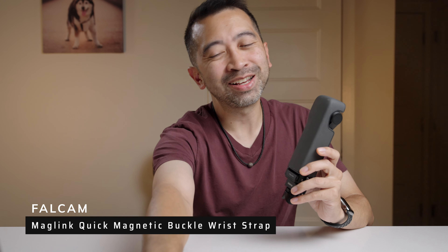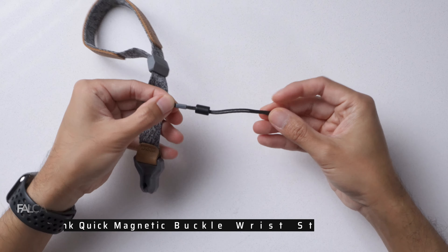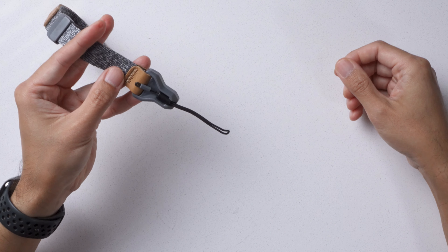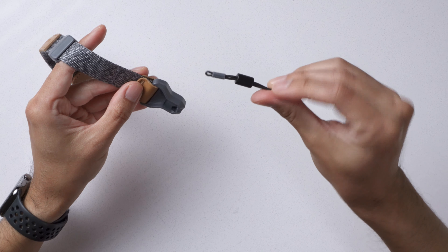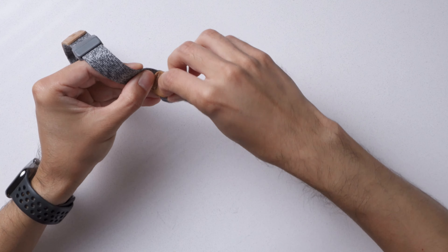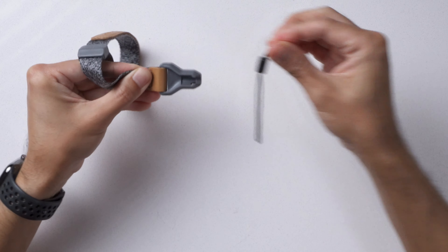Next, let's check out the Maglink Quick Magnetic Buckle Wrist Strap. It uses tail buckles that attach to your camera and then connect to your wrist strap magnetically. They're super easy to use and really easy to attach. They have a round design to keep them from rotating, twisting, and knotting up. Once they lock in place, they're not coming unlocked until you pull on the tail rope. No matter which way you pull your camera, it's not going to come off the strap until you want it to.